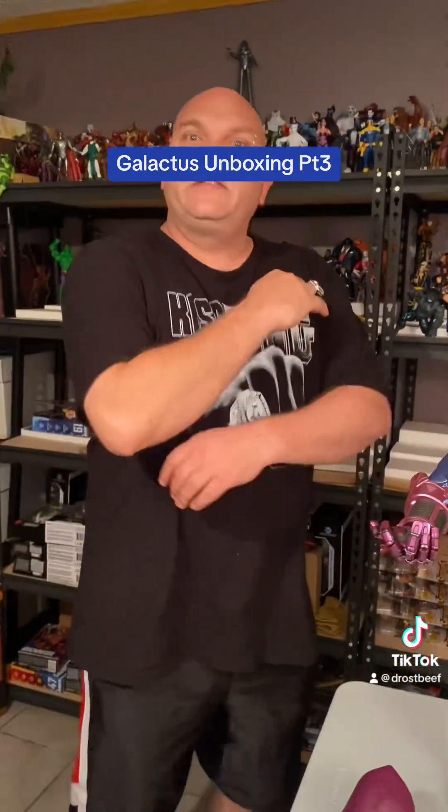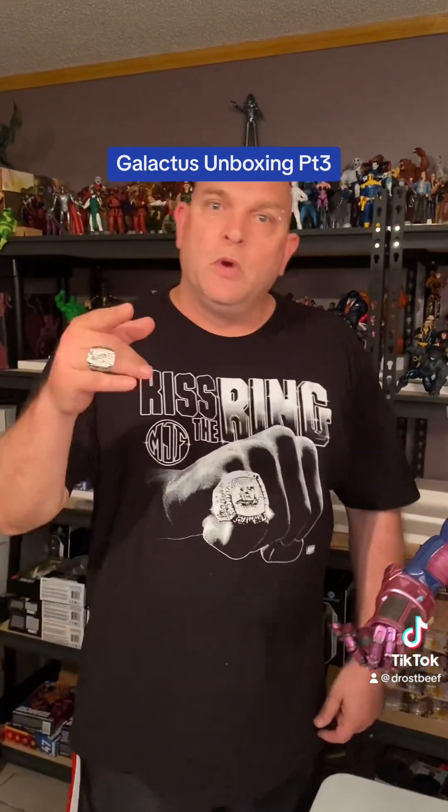You're talking to the wrestling t-shirt wearing, championship ring wearing, deal stealing, toy dealing, hot wheel riding, dragonfly flying son of a gun. And I'm having a hard time keeping these credit card bills down. Welcome to A Flair for Toys. It's an uncultured heathen. It's your boy B.